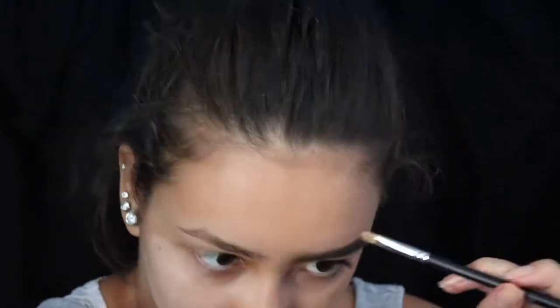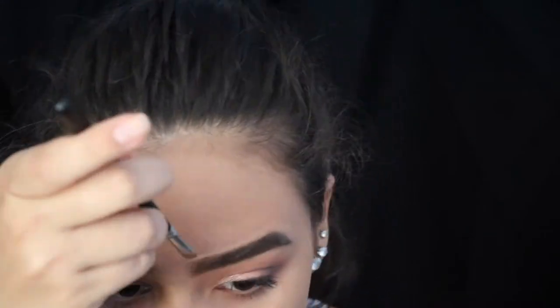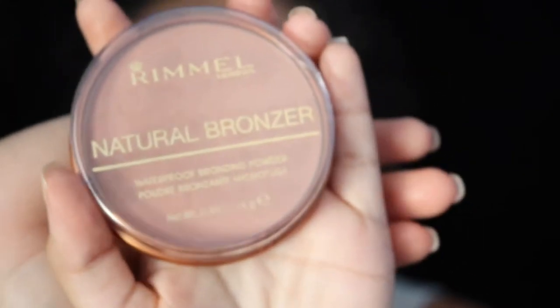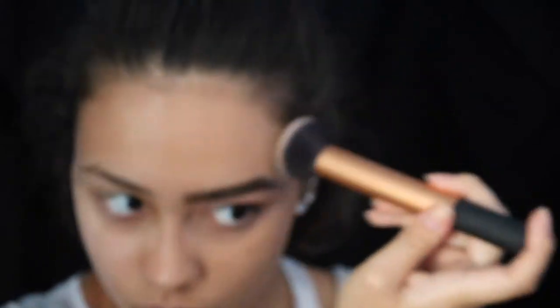Now I'm taking my Tarte Shape Tape Concealer in the shade medium and carving out my brow like I do in my eyebrow tutorial, using the same concealer brush I used on my eyelid. To set my face, I use this Rimmel Natural Bronzer — and I know it's a bronzer, but with this foundation shade it's actually a perfect color for setting. I just used this buffing brush from Real Techniques to set that half of the foundation.